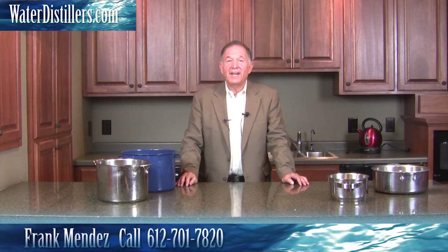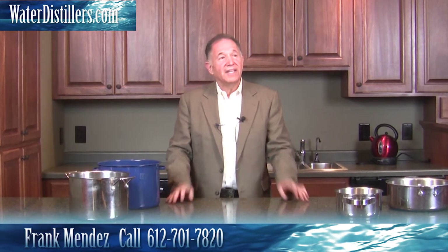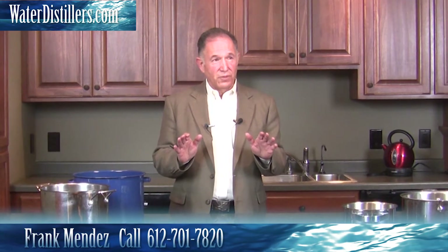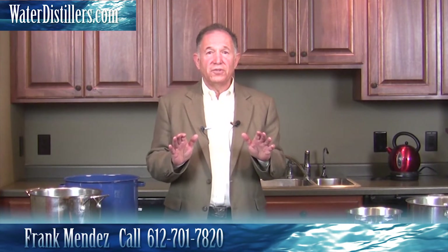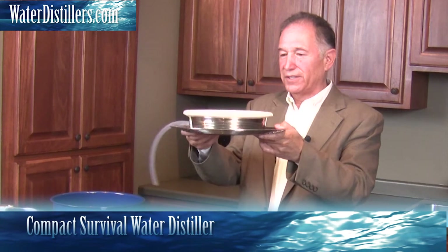Hello, thank you for joining us today from waterdistillers.com. My name is Frank Mendez, and I'm glad you tuned in. Let me share something that's super exciting that you will see here — it's so versatile. You can use it with what you have, or you can purchase what you think you may need from us, but we really encourage you to use what you already have. This is what I have to show you — it is made in the USA, and we call it the Compact Survival Water Distiller.